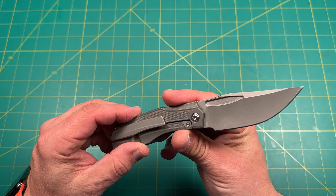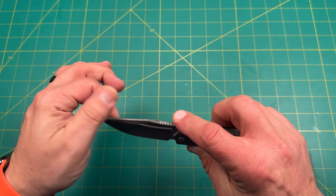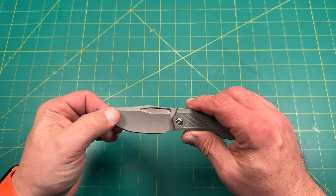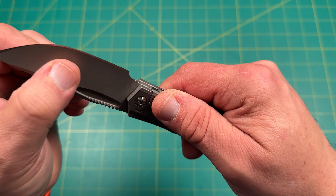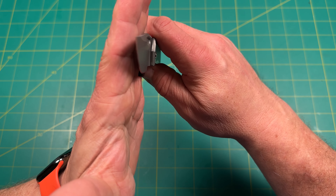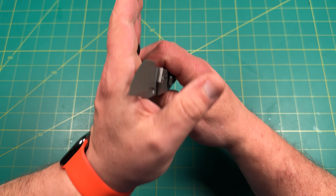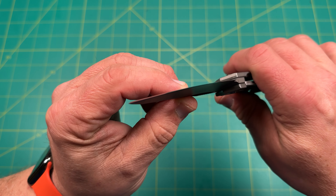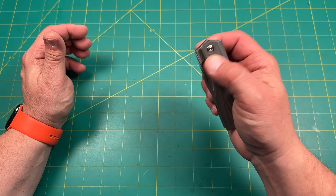Not too sharp on the top, but it's definitely not dull. If you're gonna use a ferro rod or something you could definitely do that. Got a unique milling pattern right there that follows. That's nice — but man that hollow grind, can you all see that hollow grind there? Let's see if I can get that focused in. That's just crazy. Action's beautiful.